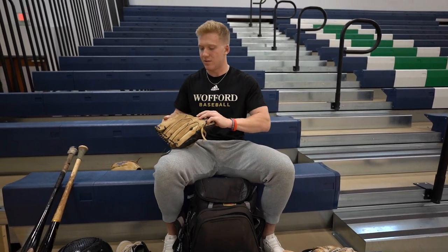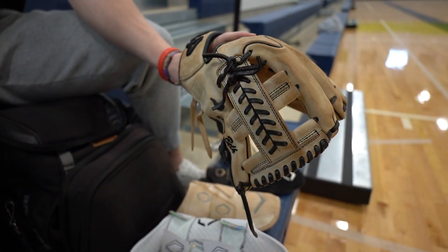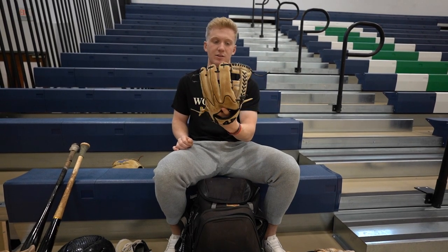Got this glove — this is my pitcher's glove. It's a 44. I've had this for about four years now. It's lasted a long time, it's a good glove. I usually use this when I pitch. I love this glove.